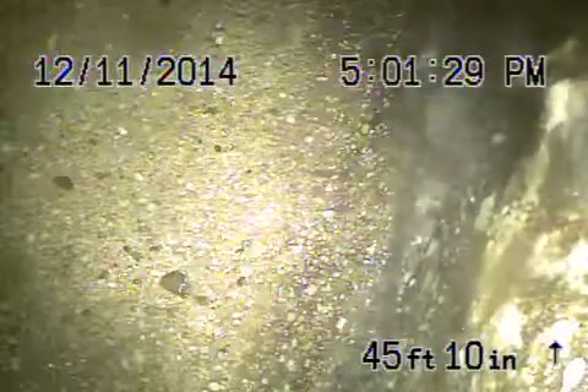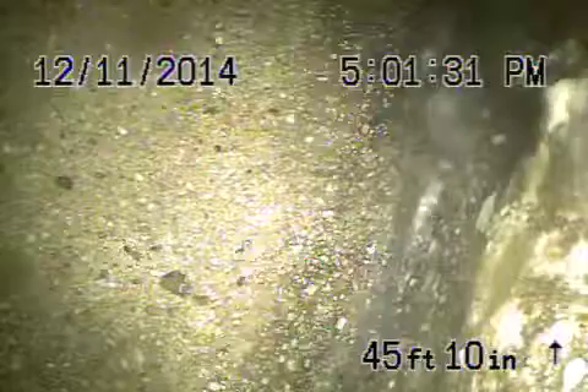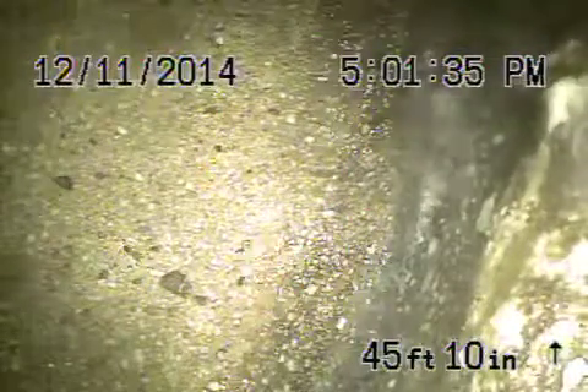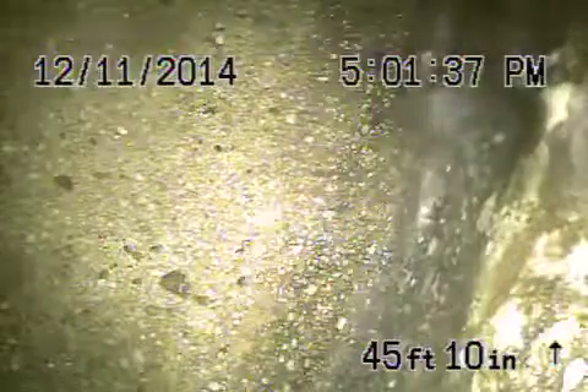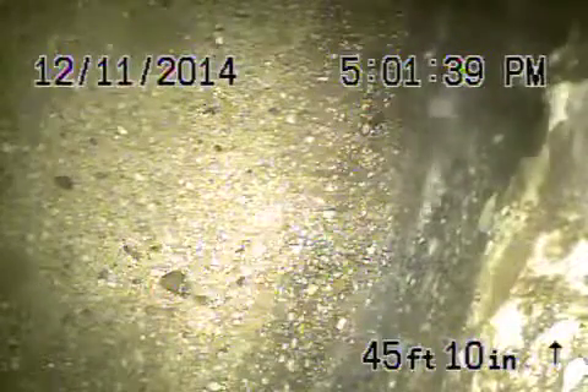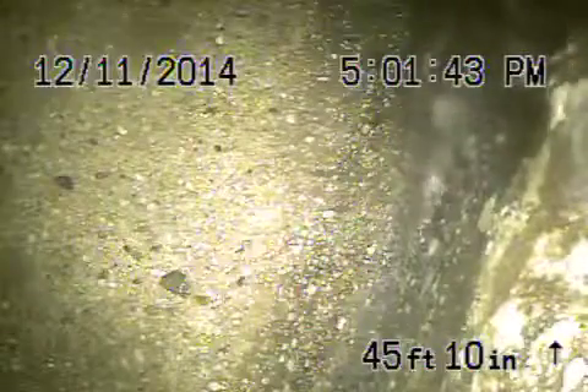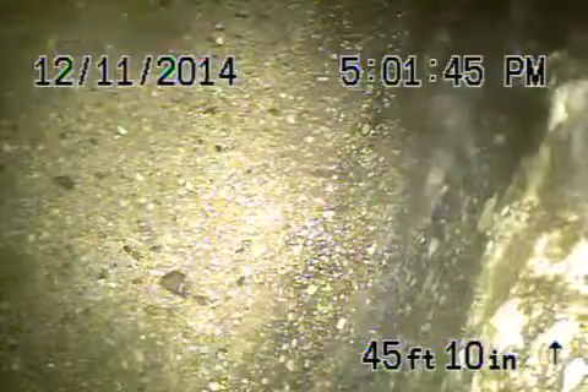Here we are at 3337 Leswood Drive. Very heavy roots in this line. The six-inch concrete pipe is badly cracked in the street. We've been jetting for about an hour and a half. We got pretty much 80% of the roots out — I just want to show you the severity of the roots.